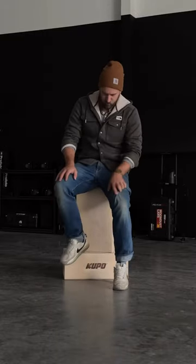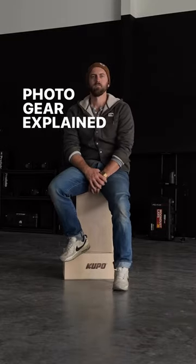I'm Caleb, owner of Moondust Labs, and this week on Photo Gear Explained, we're talking about V-flats.